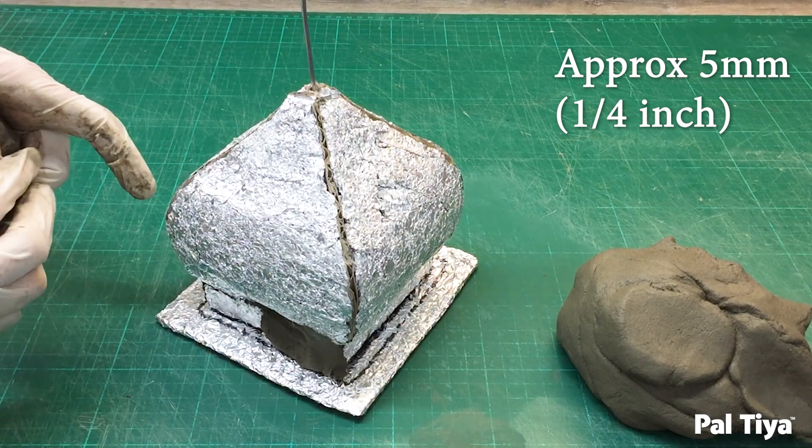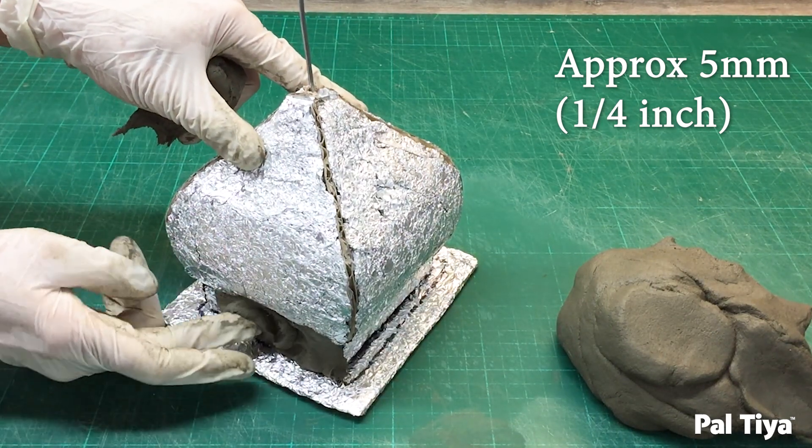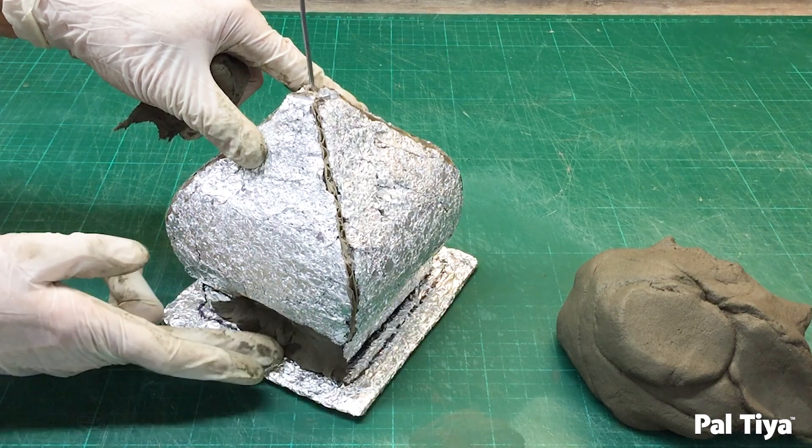Apply the clay five millimetres thick, about a quarter of an inch, over the roof and lip. Remember to fill those holes fully.